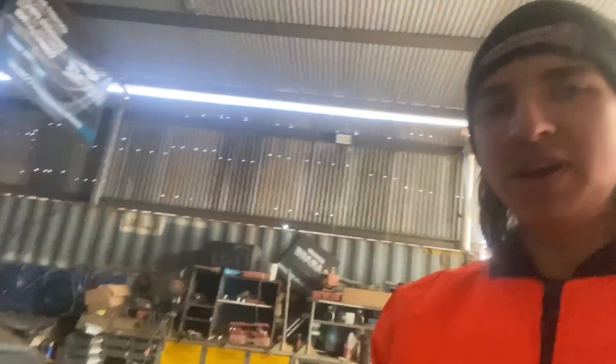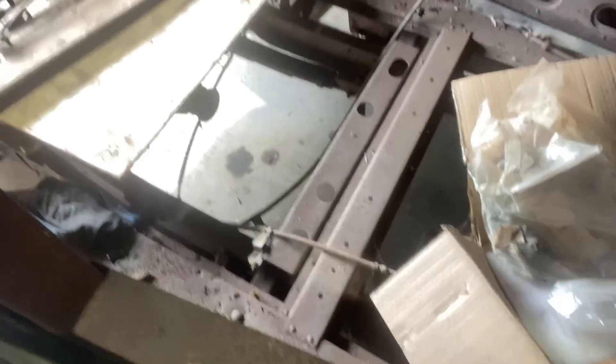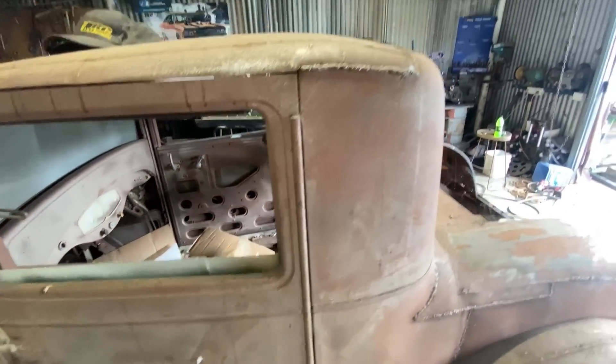We've got a few new things - got a TIG welder now. Over the last six months I've learned how to TIG weld and I'm not too bad. Learning alloy welding at work soon - TIG welding aluminium - so that'll be good. We'll be able to make all our charge piping, intercooler piping, and exhaust manifolds. For today's episode I thought we'd get back into the Hound Dog, the OG project. Still got no floor in it - we need to get some more sheet metal so I can start making a tunnel and a floor.